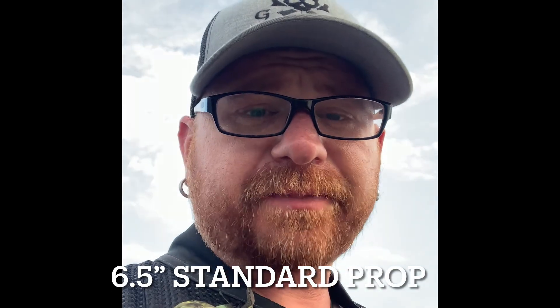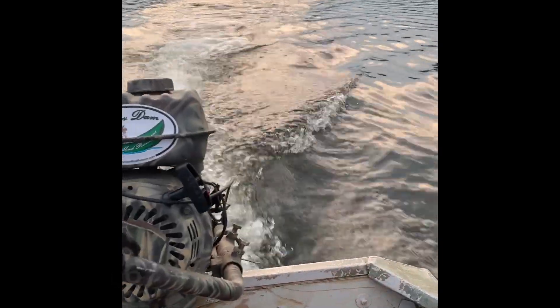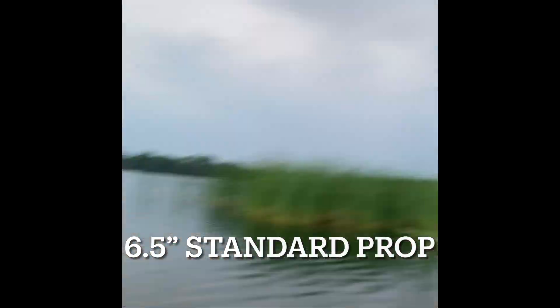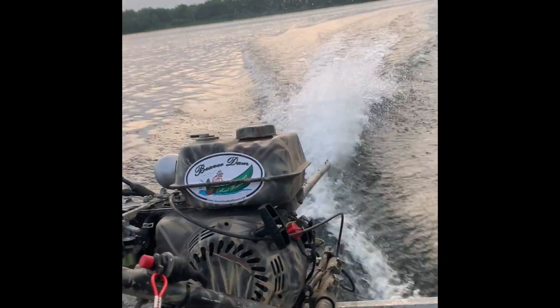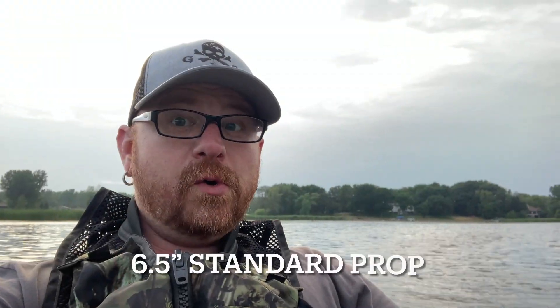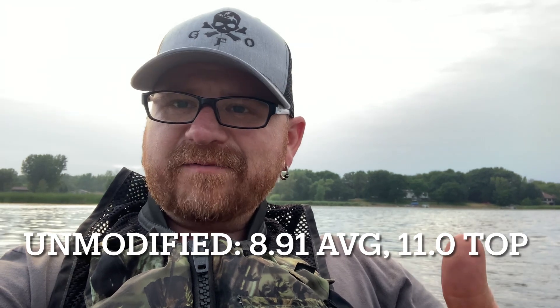Alright, I've got the engine all warmed up and we've got a 6.5 inch standard prop, just like we started the other one. Let's give her a rip. We're going faster than last time. So I had an unmodified engine on this last summer and I got an 8.91 average speed with a 6.5 inch prop. I just got done — 12.18 mph, a 36% increase. That's a 100% stage one upgrade. Let's do the rest of these props.